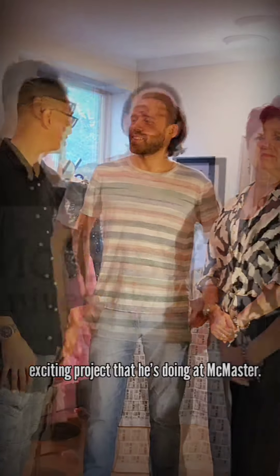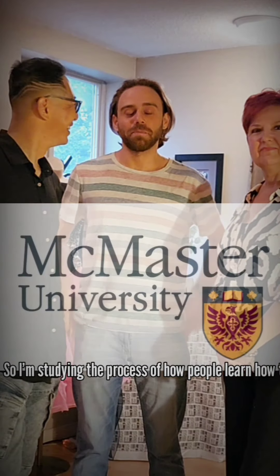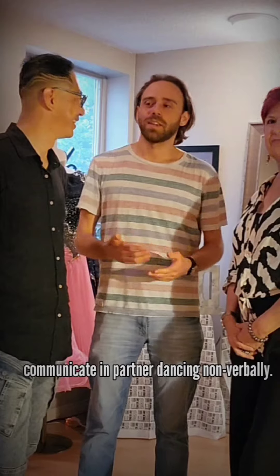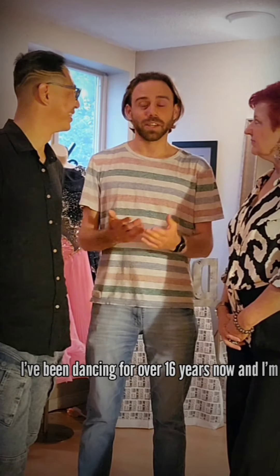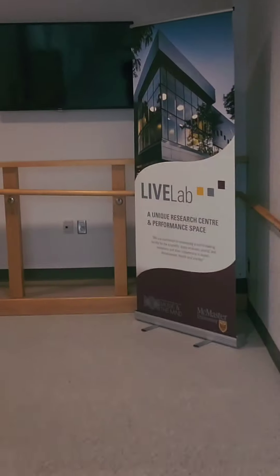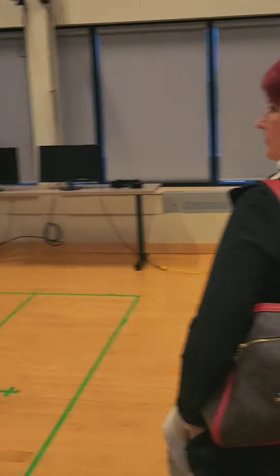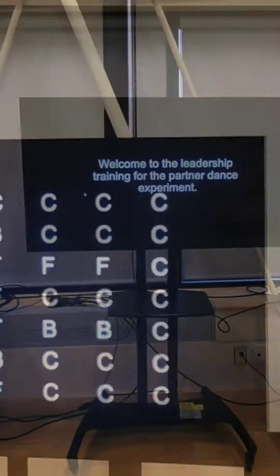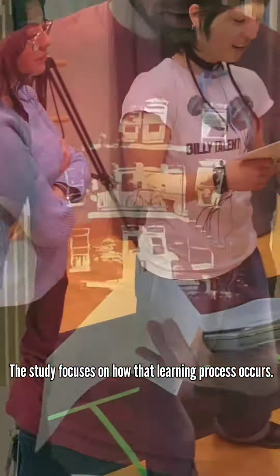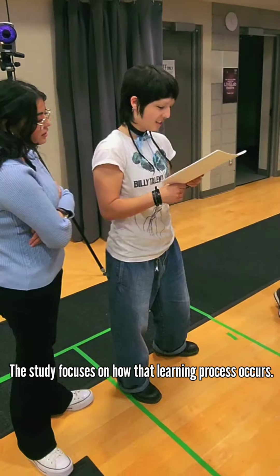Dr. Miguel is here with us because there's an exciting project that he's doing at Baxter. He's studying the process of how people learn how to communicate in partner dancing non-verbally. He's been dancing for over 16 years and is doing a post at Baxter. The study focuses on how that learning process occurs.